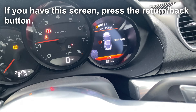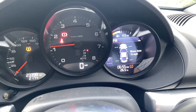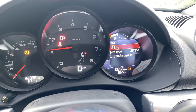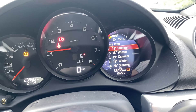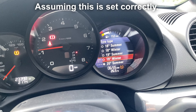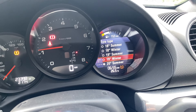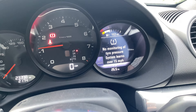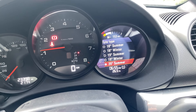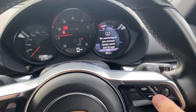Scroll down with the wheel on your wheel to bring up the TPMS screen, then click into it and scroll down to tire type and click on that. Note down the one that's currently selected, then change it to another one. After you've done that, click again and change it back to the original tire type.